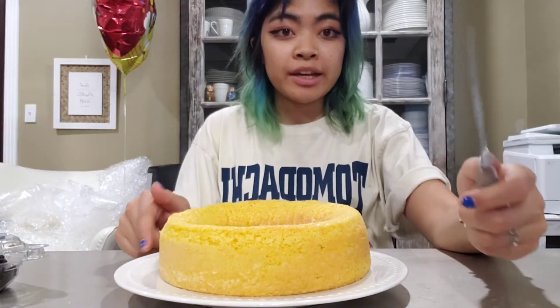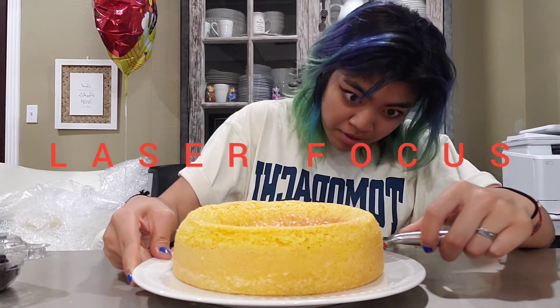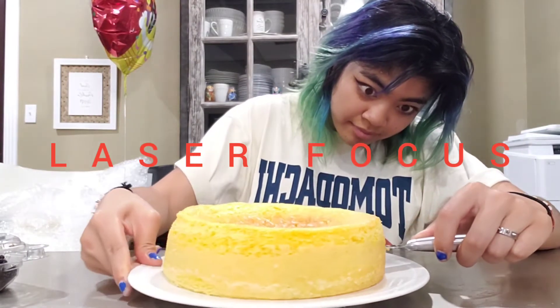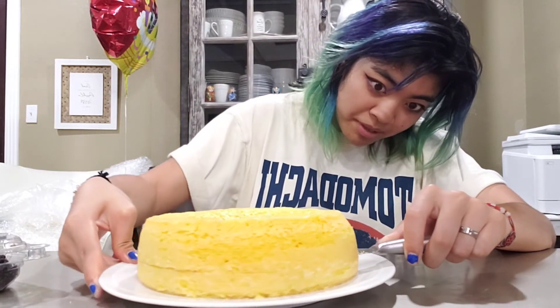I'm going to attempt to cut it into two layers. This may be a mistake, but if I were to give up now, who would I be?